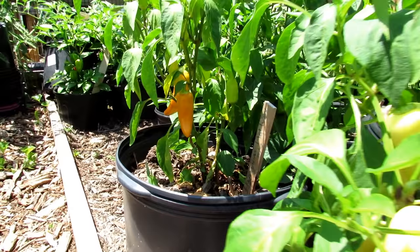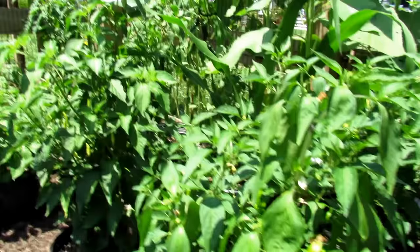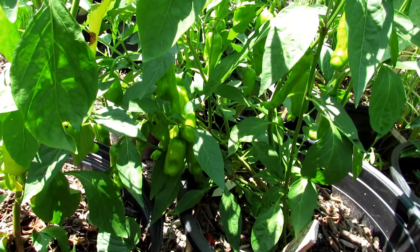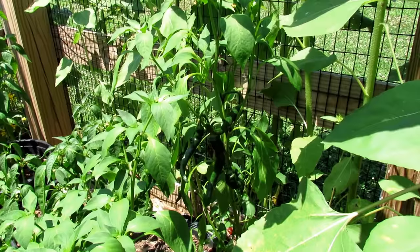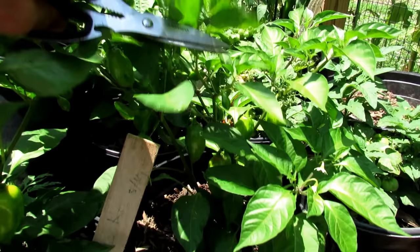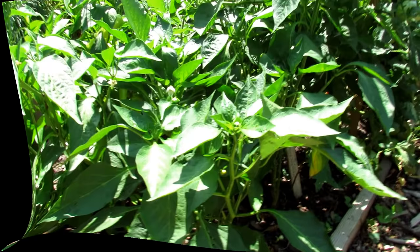Those are Hungarian wax - I'm going to pick a bunch of those too. Those are really hot, so be careful if you're stuffing those. I think I have some jalapenos back here. These are pepperoncinis - those are the ones you find a lot in jars next to the olives. They have to turn nice and yellow. Cayennes are green - they're going to turn red. I do have the jalapenos - they're still a little bit small, I'm going to let those go. And then in here are different habaneros - they are actually too hot for me. I give those away.